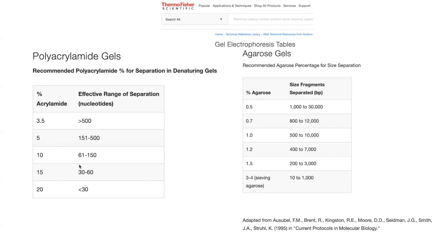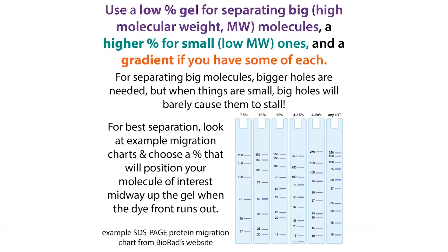With polyacrylamide gels, you can work with really, really small molecules. In grad school, I was working with microRNAs, which are about 20 nucleotides long, and I was using something around a 20% gel. You can go down to a lower percentage to separate bigger molecules. Basically, you can use these gels for separating different types of molecules, and depending on what type of molecule you're looking for, you can find different gel migration charts.